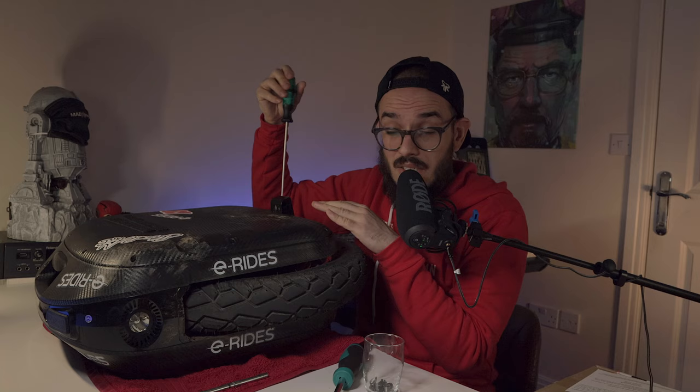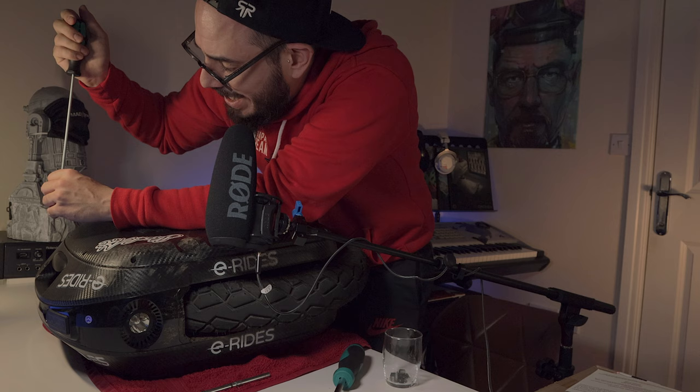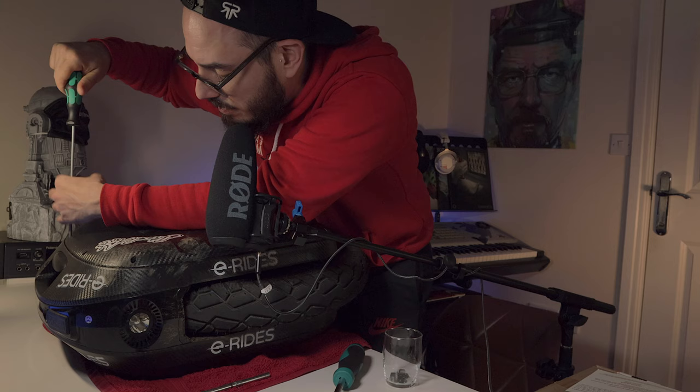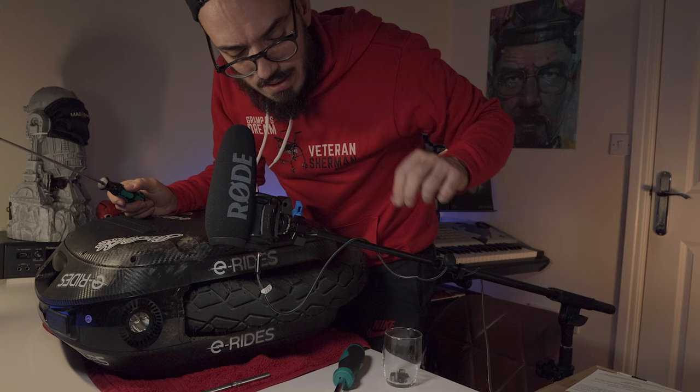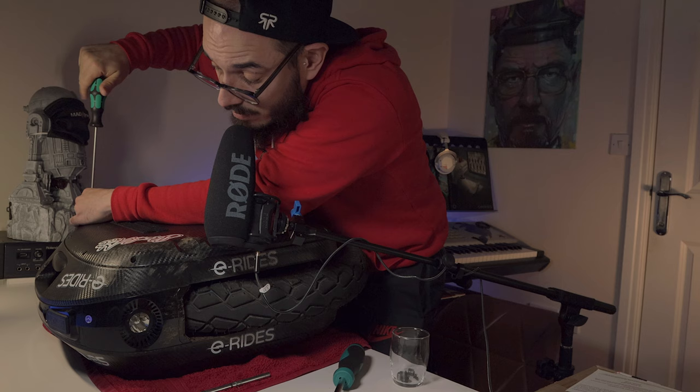What do you think we are going to find on the other side — do you think it's going to be full of mud? I'm really, really curious, because of everything I saw online I decided to ride it without covering anything, without putting any tape anywhere. This is the closest experience to reality, because I always make some changes on my wheels — on the 16X I put tape on the speakers and front light. The Inmotion wheels are the ones I trust the most, and this one has become much closer to that. Build quality could be much better, like I said.